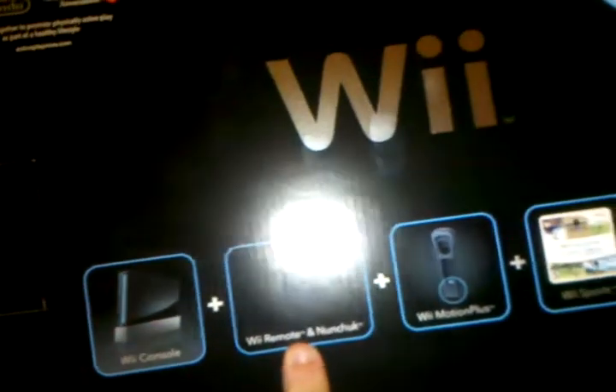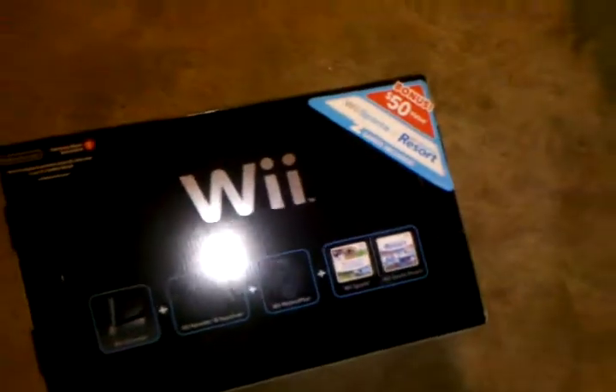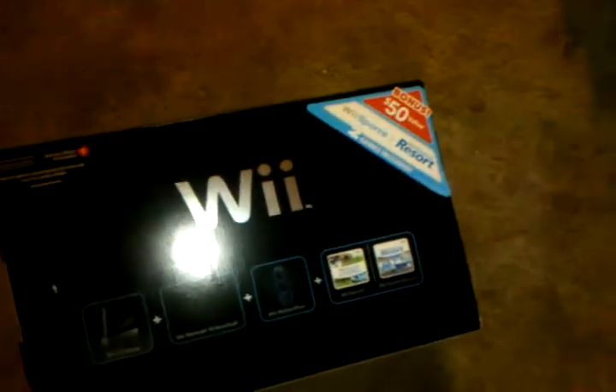So you guys can see the packaging — I know there's a glare there, but very nice packaging. Black. It comes with, if you can see this, obviously a Wii console, the black Nunchuck and Wii Remote, the Wii Motion Plus, and the two games — Wii Sports and Wii Sports Resort. Now it's good for me because I'd never had Wii Sports Resort, so that's adding another game to the collection. And I never had a Wii Motion Plus as well, so I'm definitely dying to try that out.